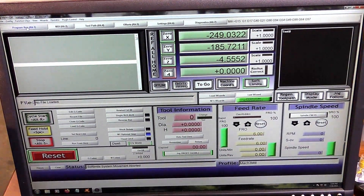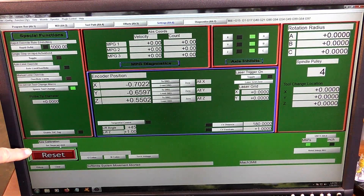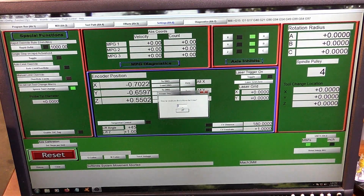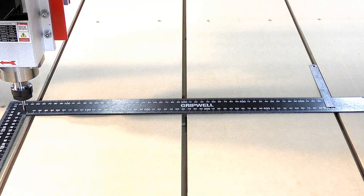In Mach 3, come here to Settings, then to this bottom corner here: Set Steps Per Unit. In this case we're using the X axis, so we say okay and we put the figure in here of 500 millimetres. Then press OK and the axis will move that amount, and we'll check to see how far it actually does move.